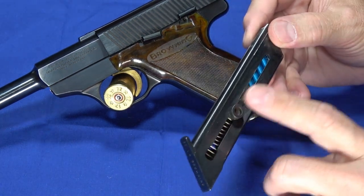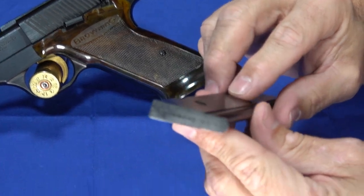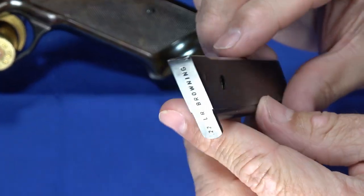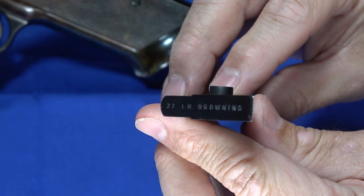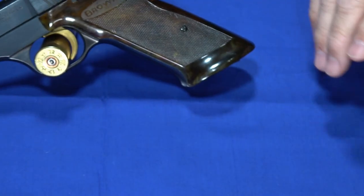These magazines are kind of hard to come by, but if you manage to find one, it will work quite well for you. They do seem to be reliable magazines, and you'll see this one says .22LR Browning on the bottom. They're blued magazines.